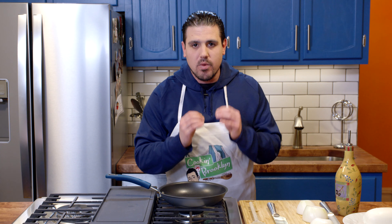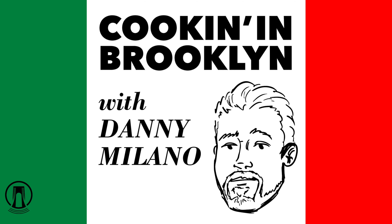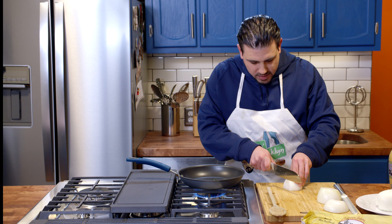Today, we're making a beautiful skirt steak sandwich with fresh mozzarella and sauteed onions. Go Bridgeside! We're gonna start off first by applying some olive oil to our pan. Oh look, a stove that actually works. Then we're gonna chop our onions.